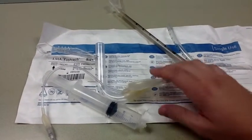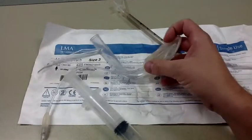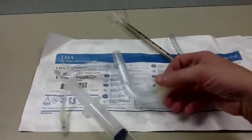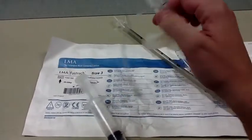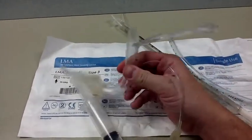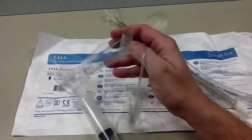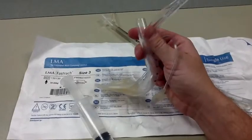This particular one is a disposable device, called the LMA Fast Track, or the Intubating Laryngeal Mask Airway. As you can see, it has a hard plastic construction. The ones you'll see in the operating theater have a metallic construction because they're reusable and you can autoclave them.